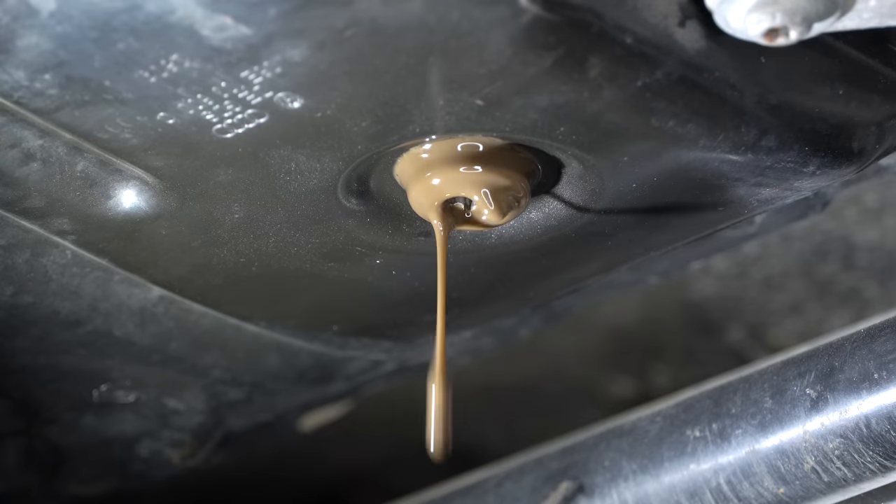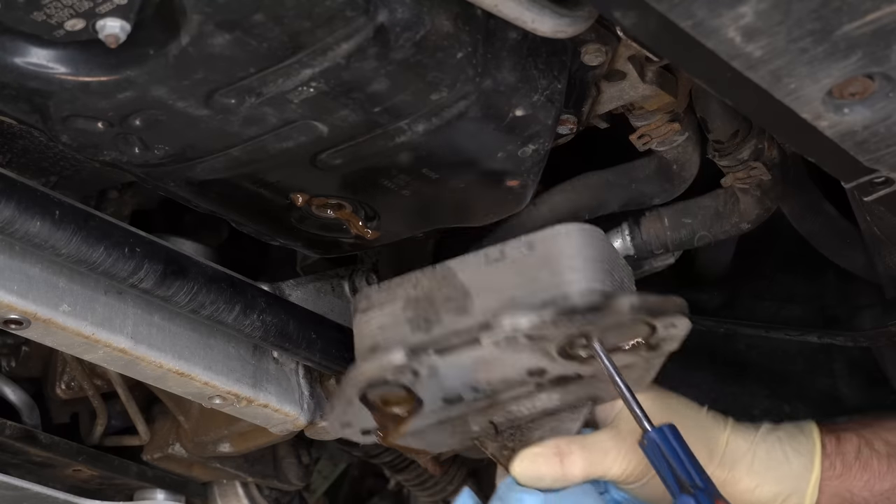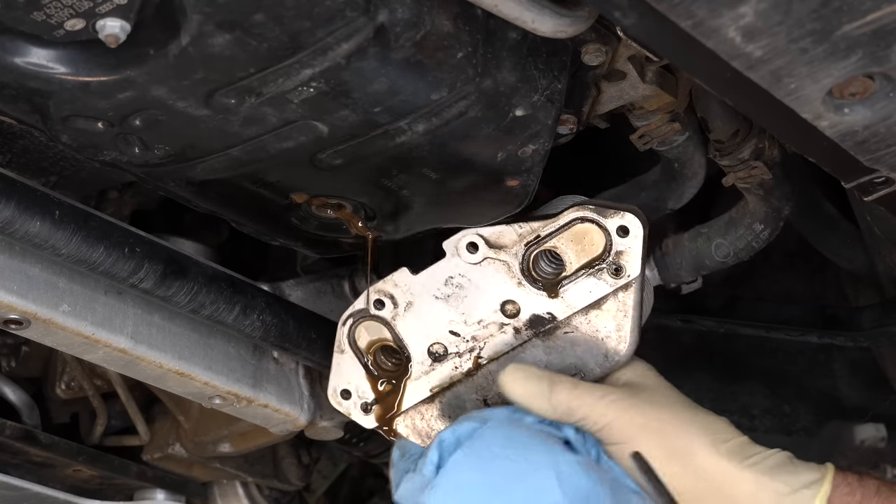This is not the only thing that can cause oil and coolant to mix. A bad head gasket or a failing oil cooler are also on the list. I've tested the oil cooler and I think we're good there. When it comes to the failing head gasket, I'm just gonna pray to the car gods that that's not what's wrong.